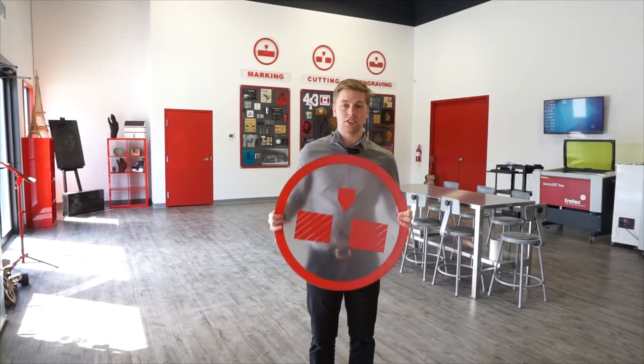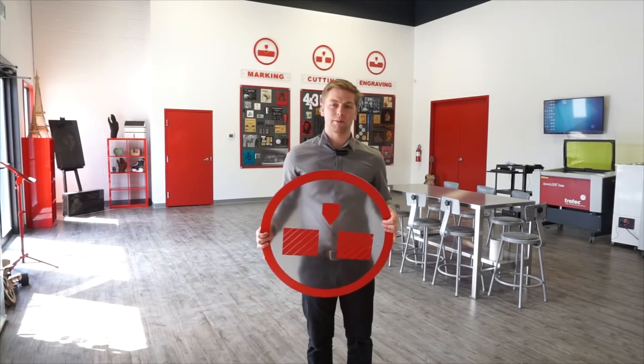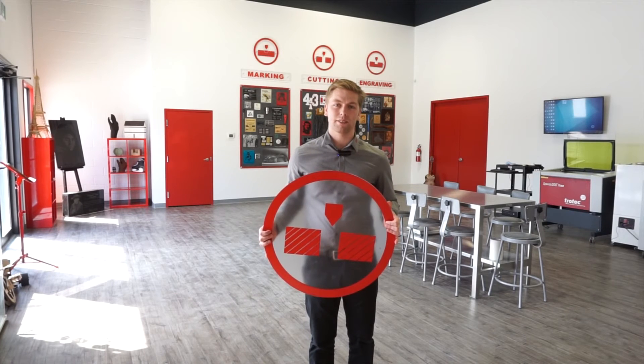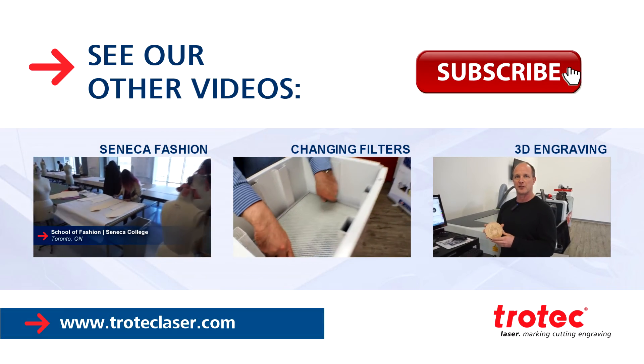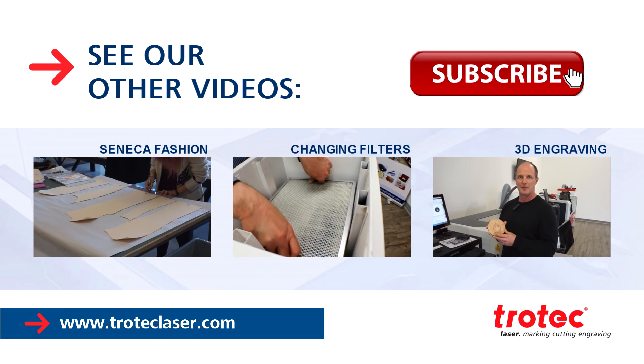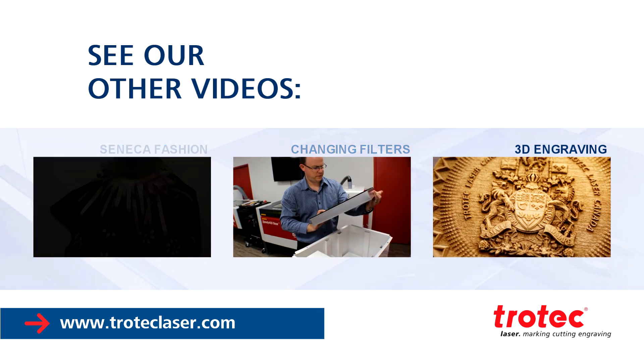Material like this is not just great for indoor signs like you see behind me, but it's also great for outdoor use as well. Thanks for watching our video. Please remember to hit the subscribe button, and if you have any questions or comments, please leave them in the comments area below. We'll see you next time.